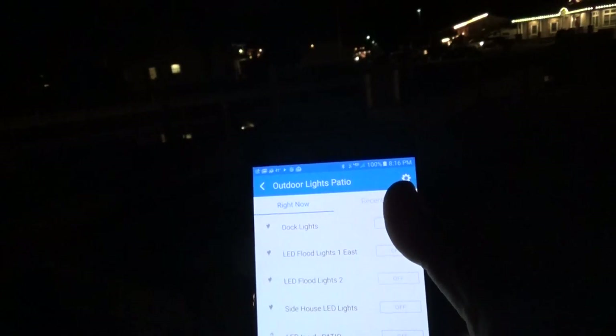I'll show you the dock lights — you can see them there — and simply by clicking off, they go off. Let's leave those off for a moment, because my goal right now is to show you the fire pit.